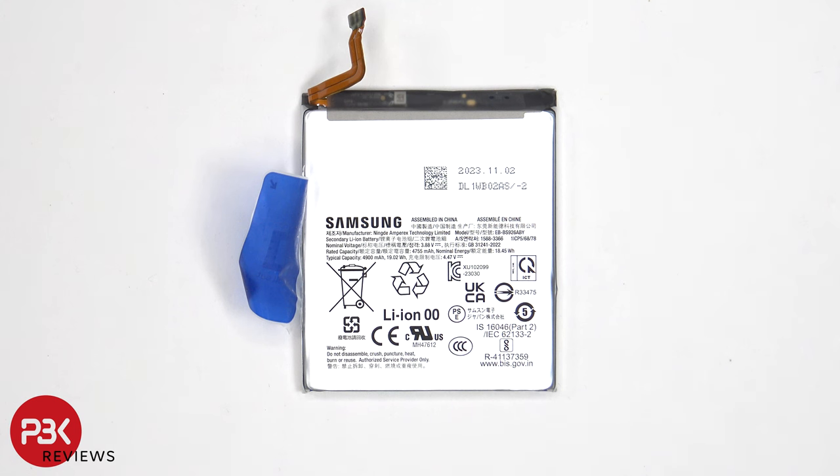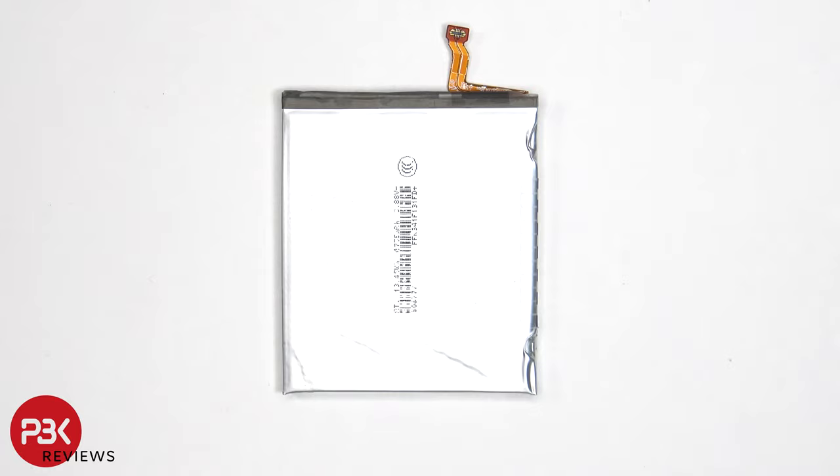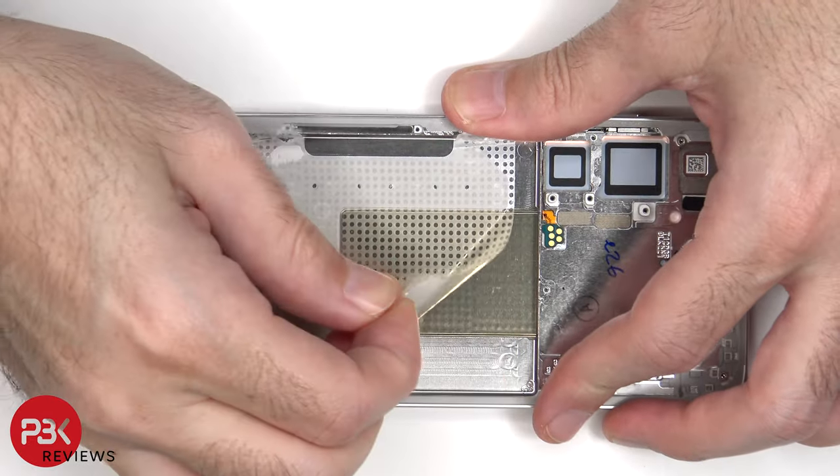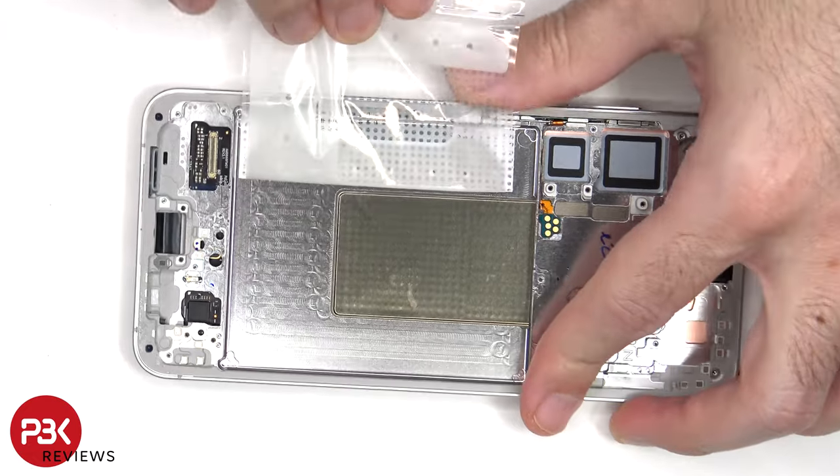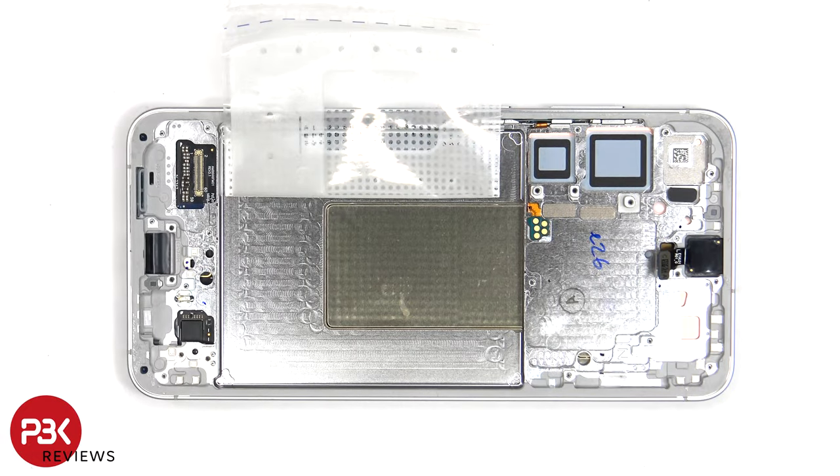Here's a better look at the 4900mAh battery. Now that the battery adhesive pouch has been peeled back, we have a better look at the copper vapor chamber which runs underneath the battery and the motherboard. This vapor chamber is larger than the one of the S23 Plus from last year.